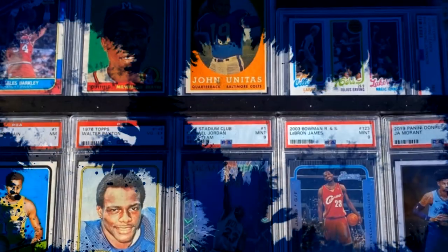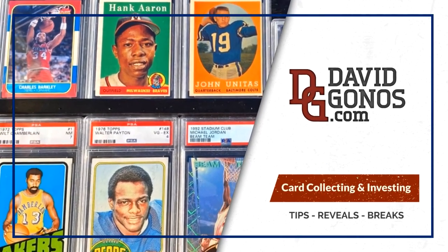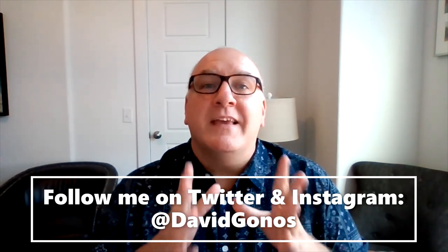Want to see a cool card trick? Look, everyone knows opening packs of cards is a lot of fun, but almost as fun is sorting those cards. Okay, not really. Sorting cards is no fun whatsoever, but we're going to show you a little tip that's going to make card sorting a little bit easier.